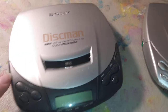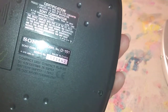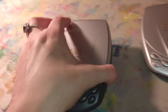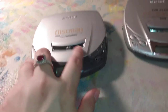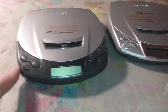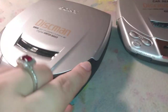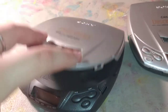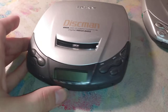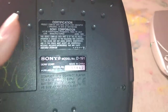Here are some more Discmans. This is the Discman D191 from June of 1999 — the same month that the ERS-110 AIBO was released. You can kind of tell it has some design inspiration, like the nice dark gray, which looks black on camera, with dark gray borders and silver accents. Also works like a charm, has great bass for its age, and a nice little LCD screen. This is the D191 model.